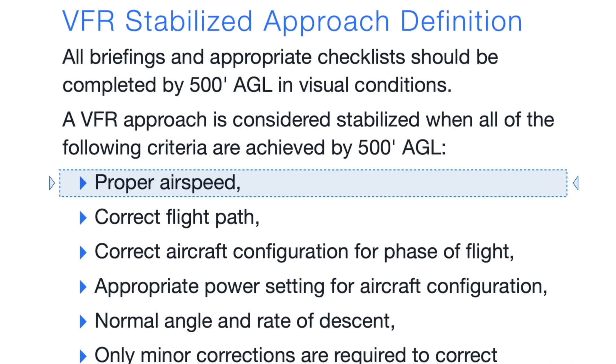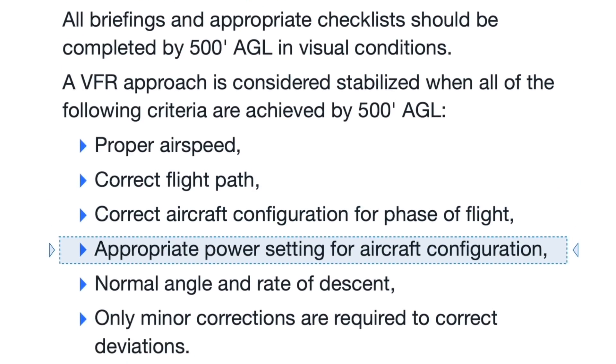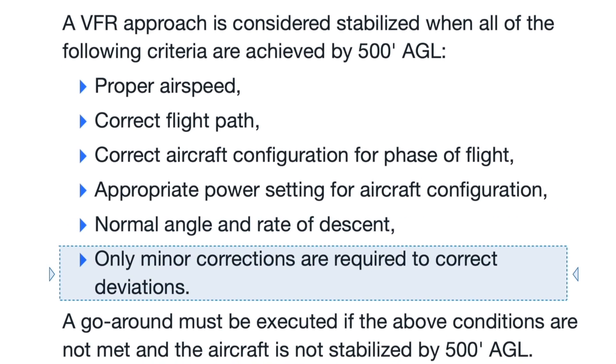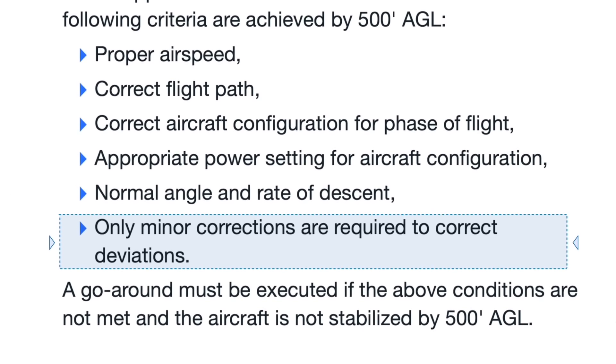Every stabilized approach calls for proper airspeed, correct flight path, correct configuration, appropriate power settings, normal angle and rate of descent, and finally, only small corrections that are needed to keep everything in place. All of these things are intertwined.